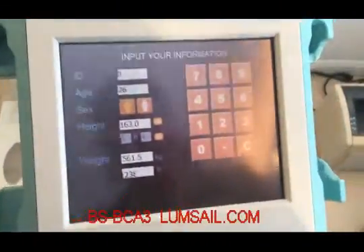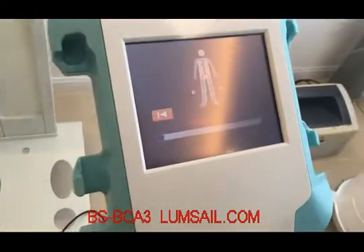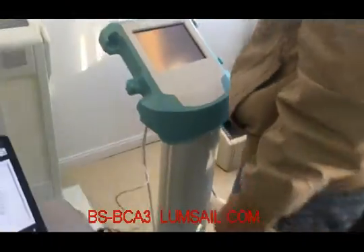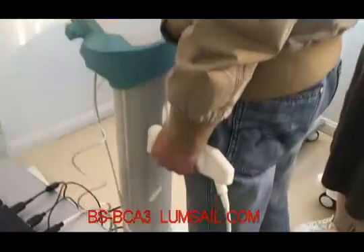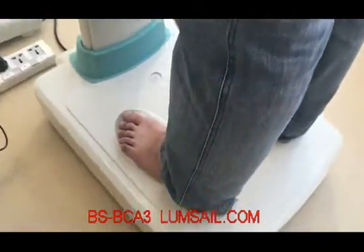On the screen it will detect the client automatically with their information, and then the analysis starts. The subject holds the hand sensor and the foot is placed touching the panel on the foot panel.